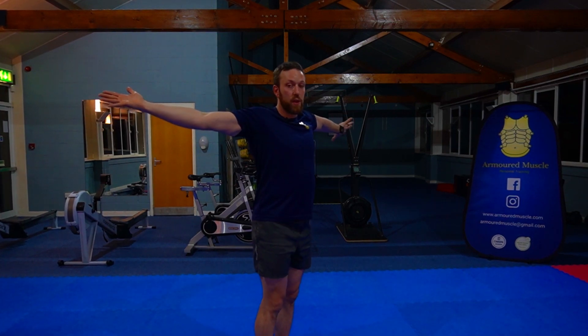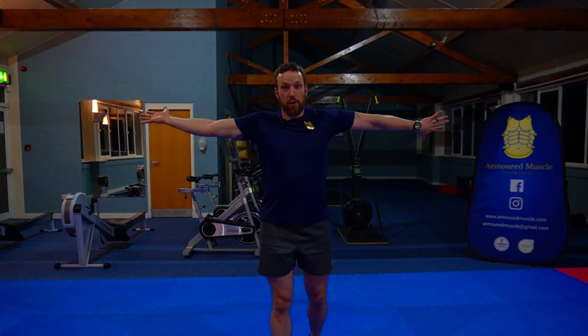Start with both arms out. Point one thumb to the sky and one thumb to the floor. With that rotation, continue and pull the hands backwards slightly. You'll feel this in one arm more than the other.